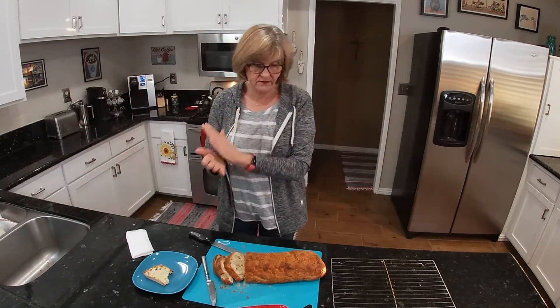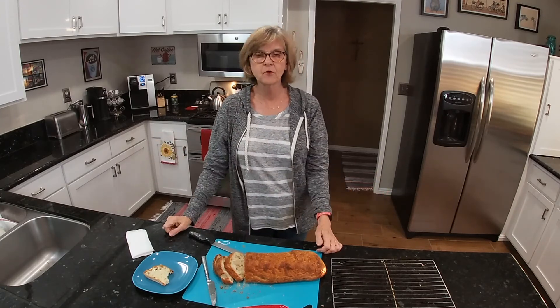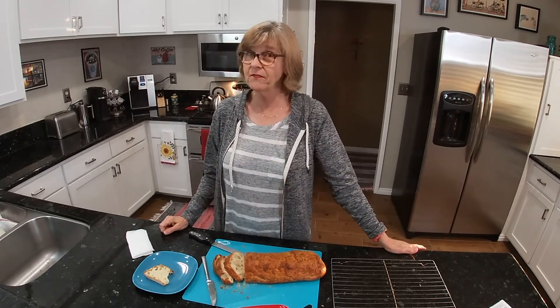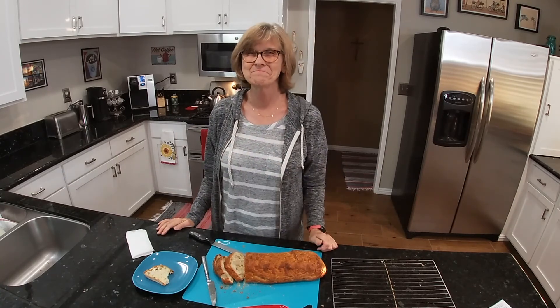Well, I would recommend — if you are interested — click on the referral link down below and the discount code is SENIORSUE. I will also put that down below. I want to thank you for watching my video and I'll see you in the next one. Bye!